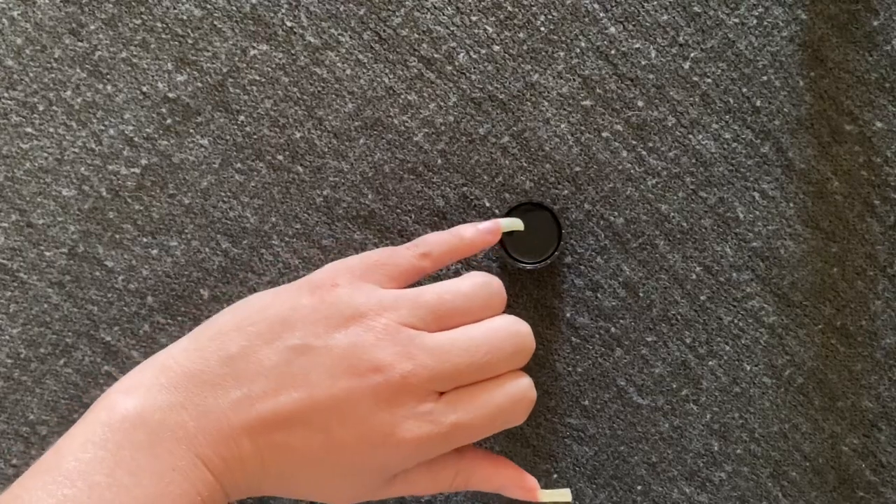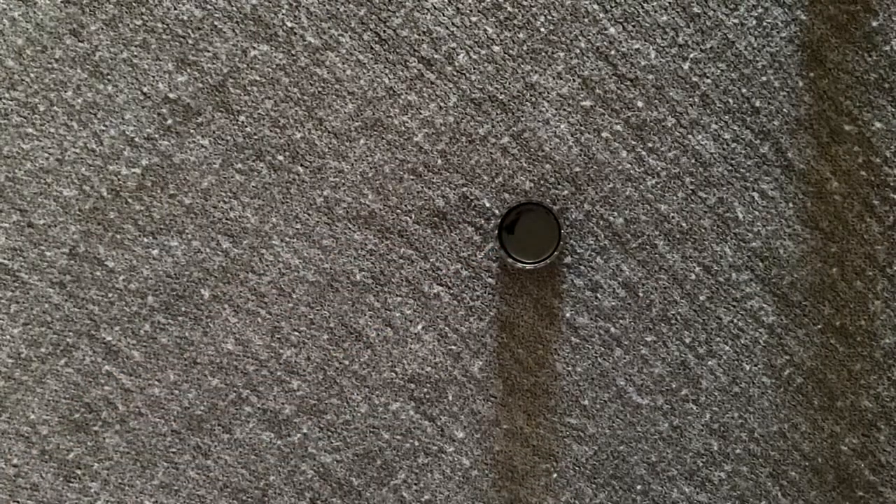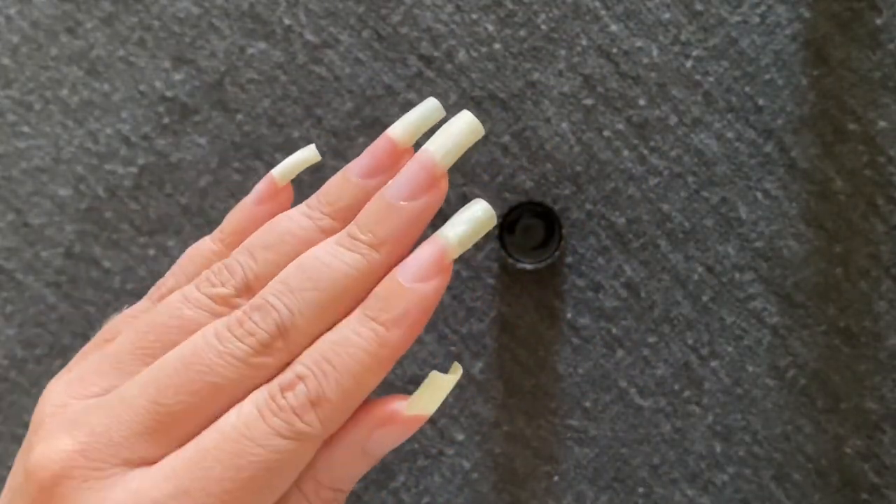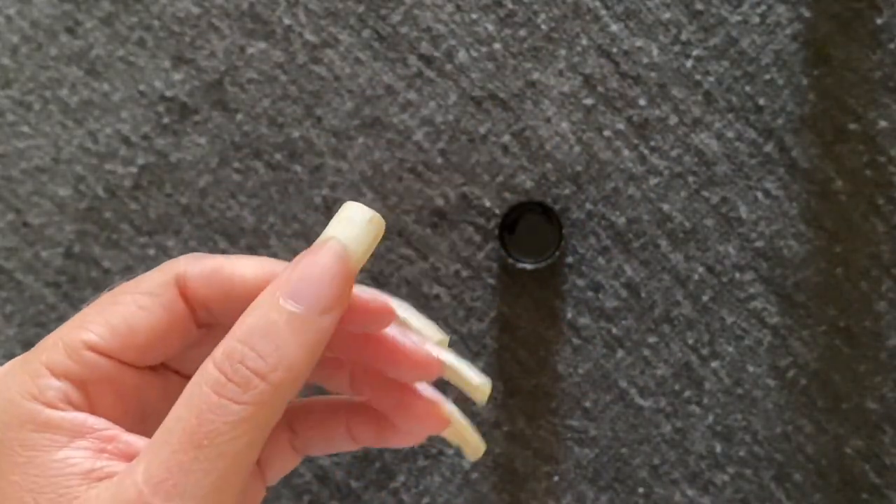After the first round, you can already start to see a change in my nail tip color. It's already a little bit brighter than it was before.